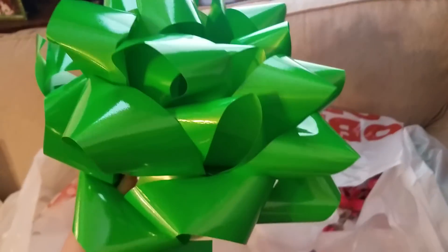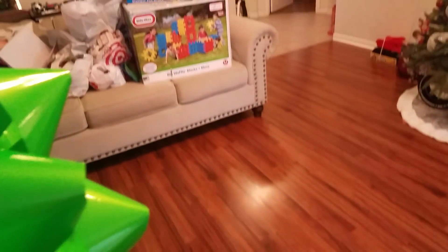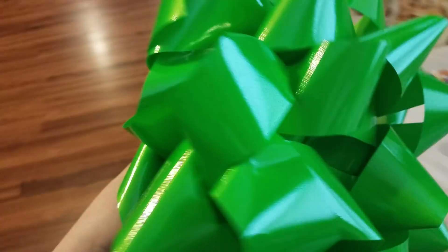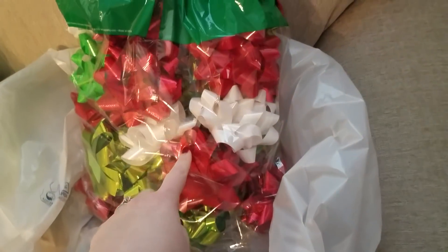I really needed this big bow this year for his ATV, but when I saw they were eight bucks I was like, no, I'll wait till Christmas. I figured for those big waffle blocks we got him, this bow would be perfect. So I bought that, and then I bought a couple bags of bows that had a little bigger bows. I have a ton of bows in my gift wrap station but a lot of them are very small, so I just got a couple packs of bigger bows for next year.